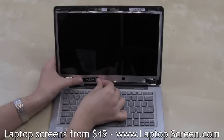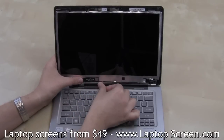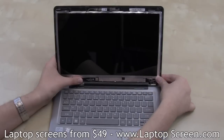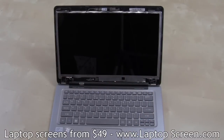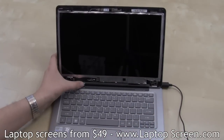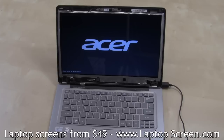Reconnect the video cable — the connector will make a distinct click when aligned and plugged in properly. At this point the new screen can be tested. Reconnect the power adapter and press the power button. If the start-up graphics appear, the new screen is working successfully.